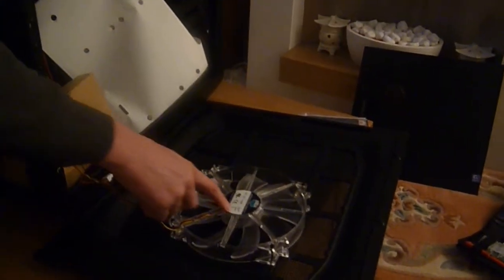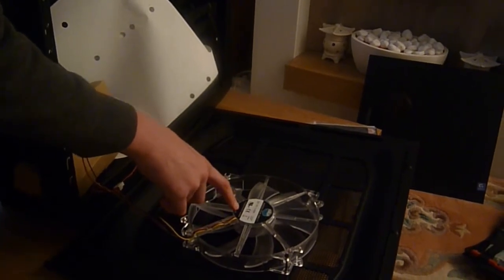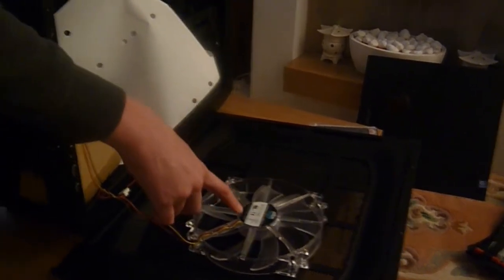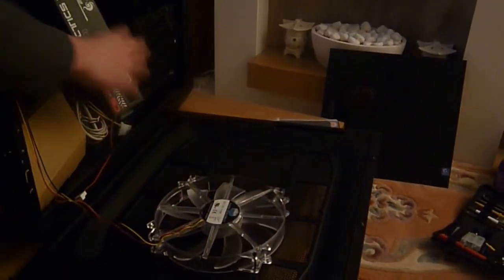On the side there's a fan — how big is that? Either a 200mm or 230mm fan, just for the side of your case.